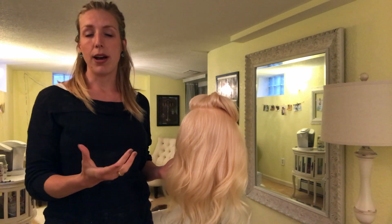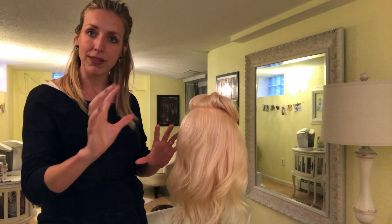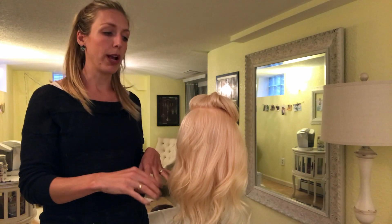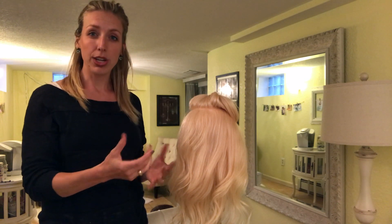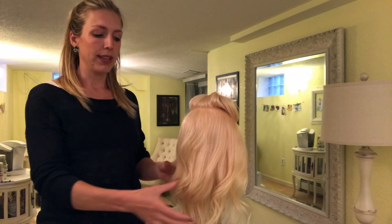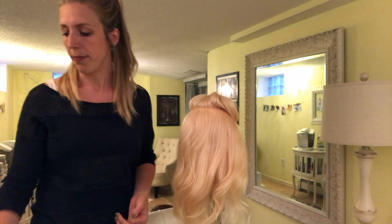If you want a French twist that really has a lot of movement and little bits of texture that you can see, I would recommend going through and curling the whole head with a one inch curling iron and then finger combing through it. This is a one and a half inch and I just quickly did it to get a little bit of bend in the ends for today's video.